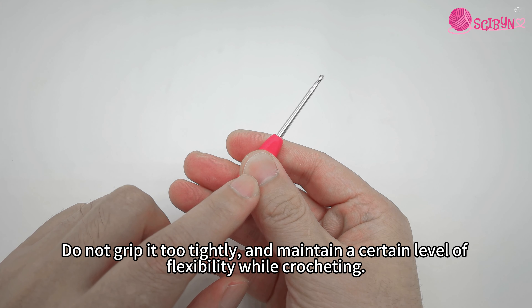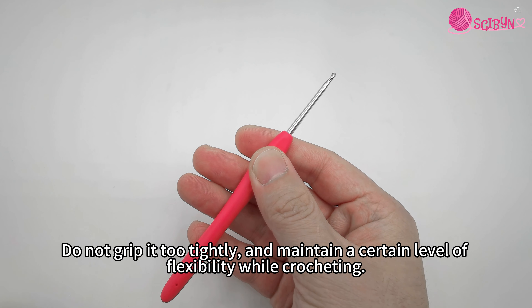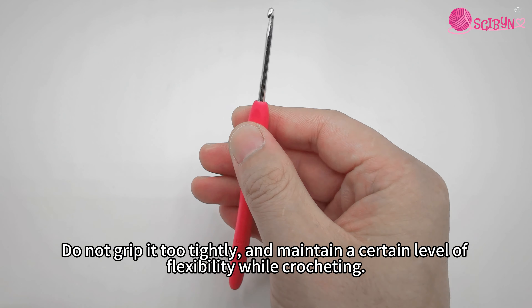Do not grip it too tightly, and maintain a certain level of flexibility while crocheting.